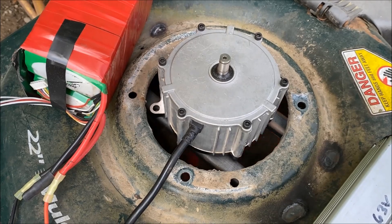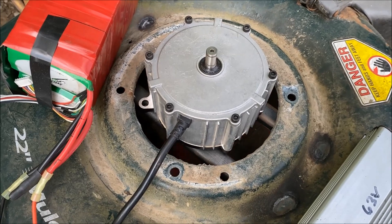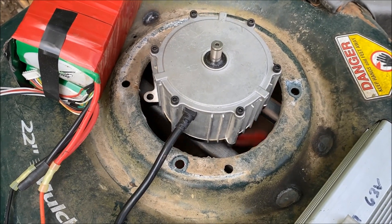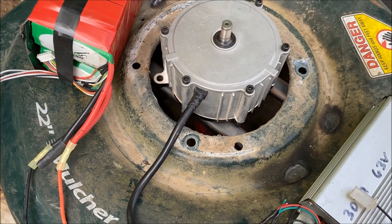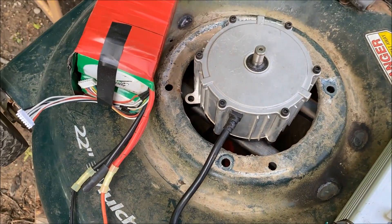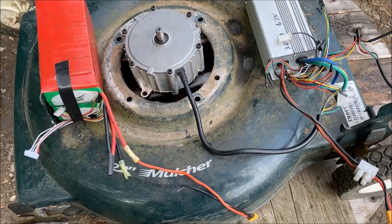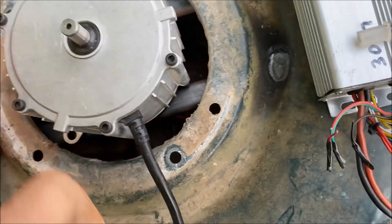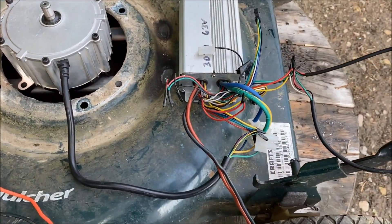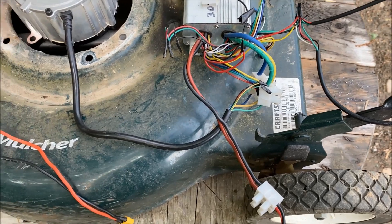Oh my God, it's working! It's spinning the blade clockwise to the right. My welding skills are spot on - it's slightly wobbling, but not too bad. But just like I thought, the blade is spinning backwards. We need it to spin the other direction to cut the grass, so I'm going to have to use the motor reversal chart on Endless Sphere and switch two halls and two phases to get it spinning the other direction.